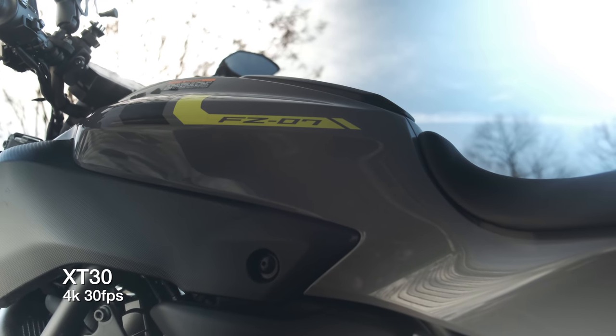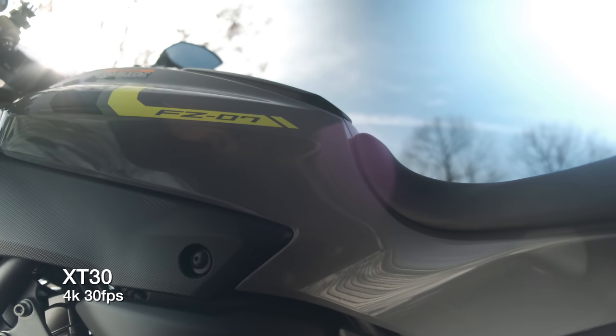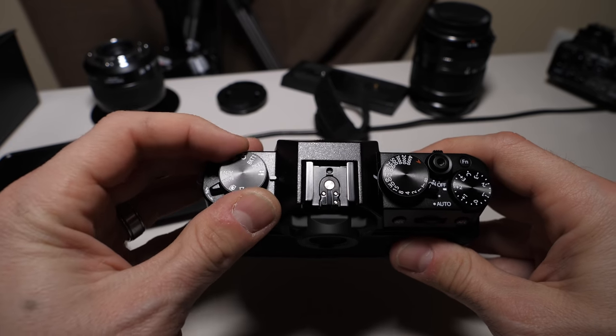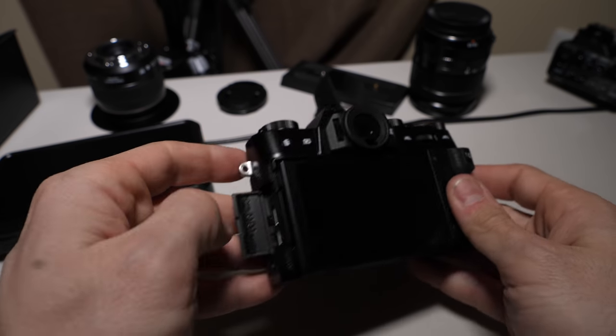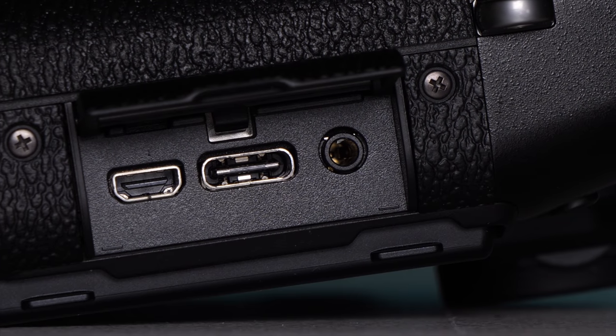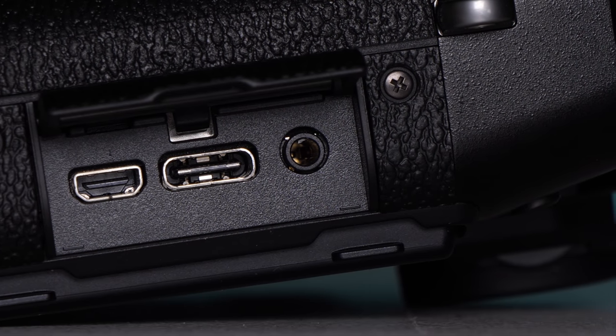Another awesome benefit of the X-T30 is it has the Fujifilm simulations including my favorite Eterna, giving you the ability to get great results straight out of the camera. One thing the X-T30 is lacking, much like the X-T3, is there is no built-in stabilization on the camera, which yeah, that kind of stinks. As far as audio goes, this is something I'm not as happy about. While the X-T30 does have an audio in jack, this jack is 2.5mm, not 3.5mm. That means you'll need an adapter. I hate bringing extra pieces and parts when you could have just fit the normal thing there in the first place. But as far as overall video quality goes, I think it does a great job.